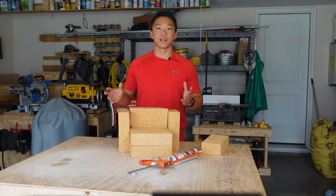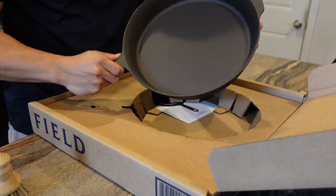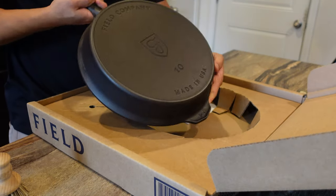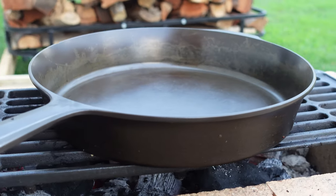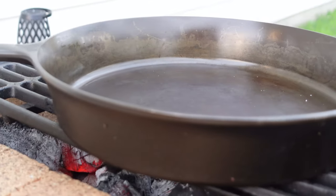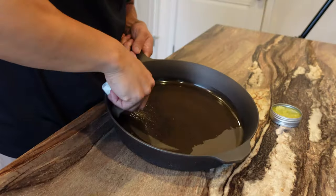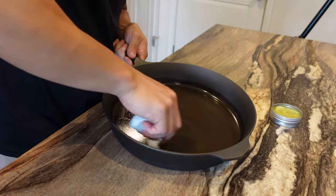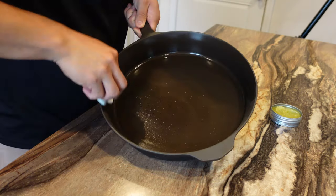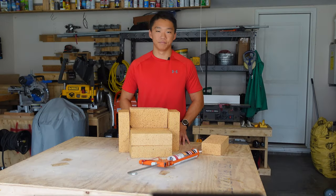Speaking of cast iron, be sure to go check out Field Company who helped make this video possible. Field Company is a manufacturer based right here in the US of A that designs and produces cast irons with builds similar to the well known Griswolds and Wagners still floating around today. Right out of the box the finish is smooth and completely opposite of the sandpaper feel on other skillets. The walls are thicker and it feels on the lighter side despite its size. I highly recommend you go check them out via the link in the description.